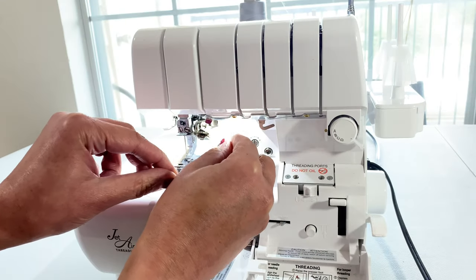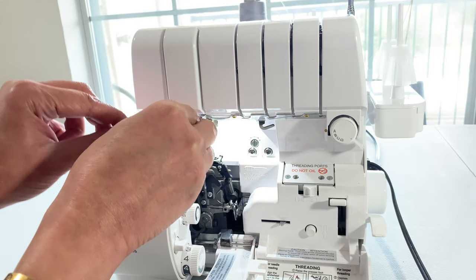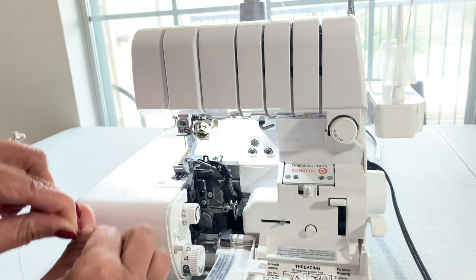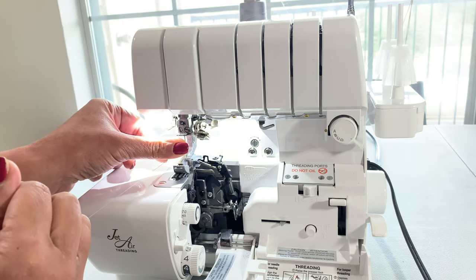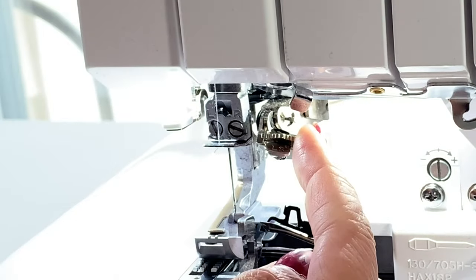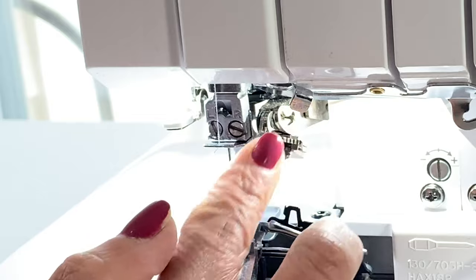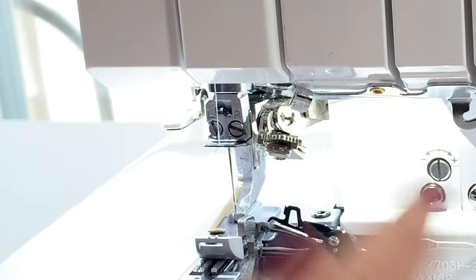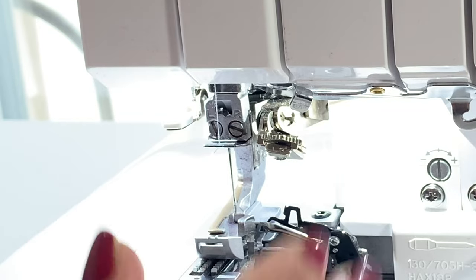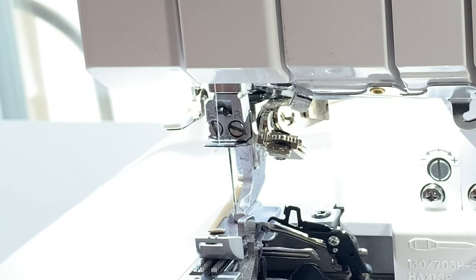Then we're going to go through all of the thread guides as normal. Now we're going to thread it normally like we would any other time we're threading the needle. A lot of people like to use the automatic threader, but I'm not a fan of it. I feel like it's a little tricky and it takes a lot of practice to use, so I just like to thread my needle manually.